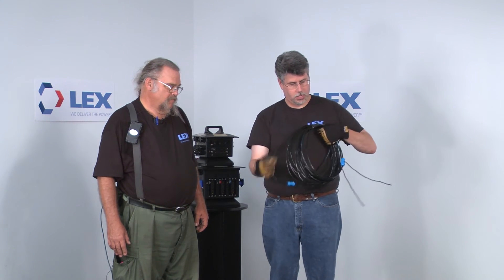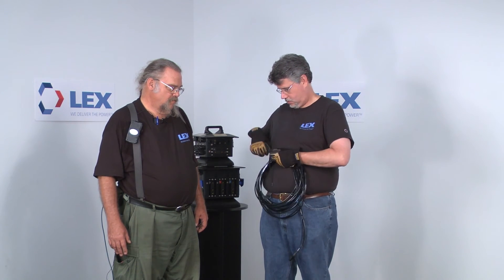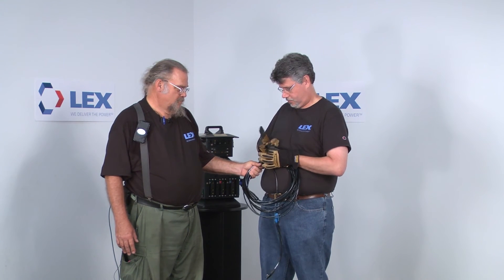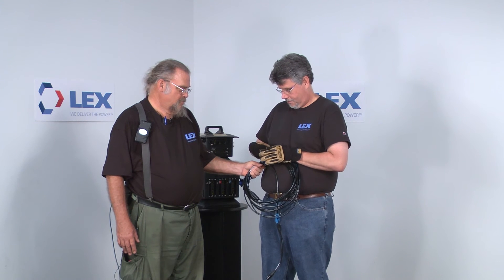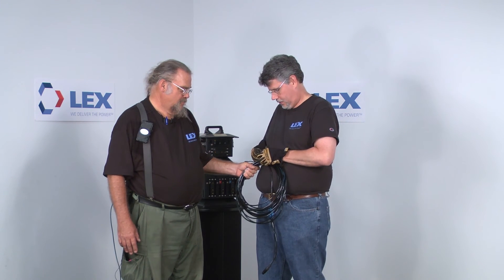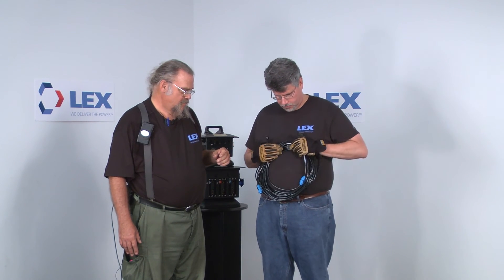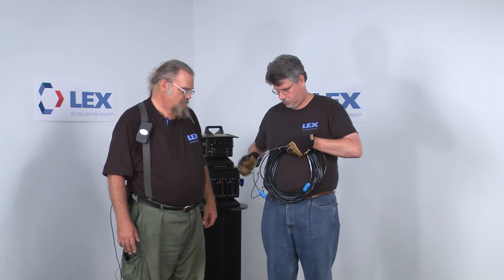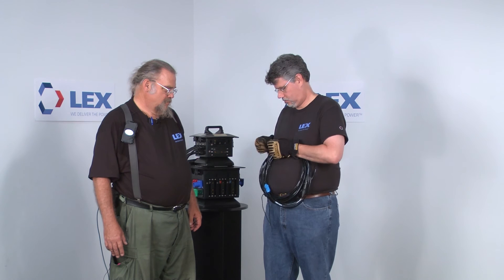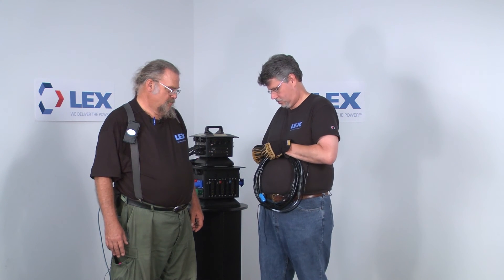As with all cables, we want to make certain we have a good length where the ends can be joined together, and we want to make certain to tie both tie lines. Finally, we have a nicely coiled cable ready to go into storage.